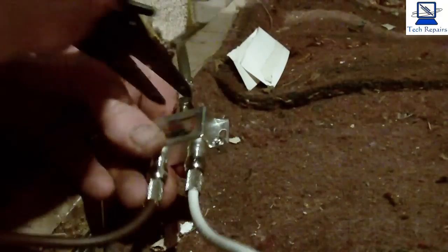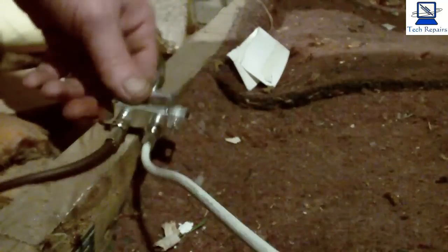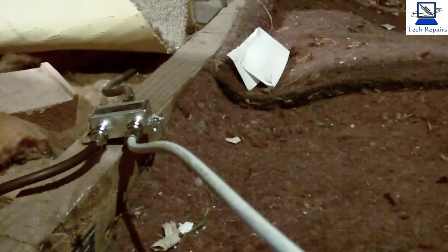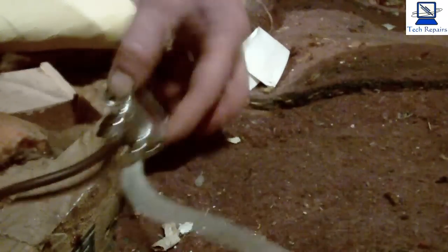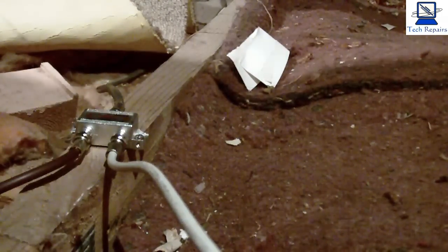We're going to go and test it all first, just in case we've got to adjust any of these cables or make any changes. As you can see, we can install it either on top of the joist with these screws, or we can install it on the side of the joist, which is where I normally install them. I'll screw that to the side of the joist here, but we'll go and check first to make sure everything's working before.